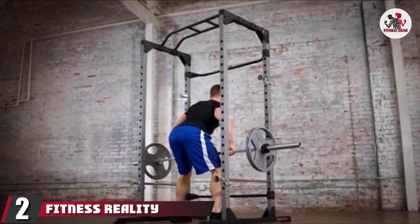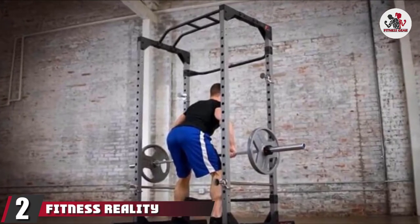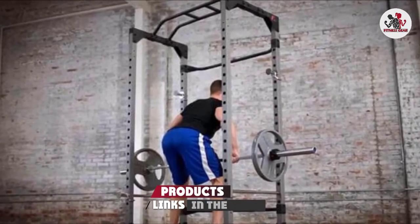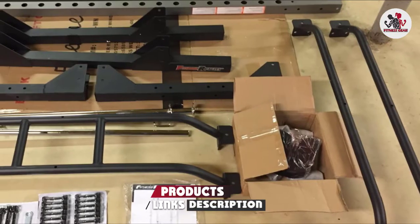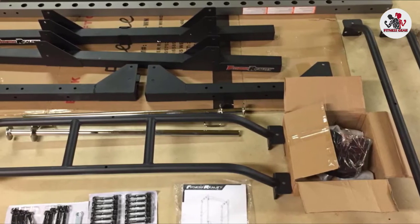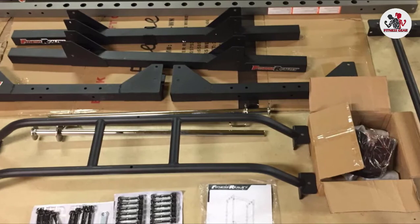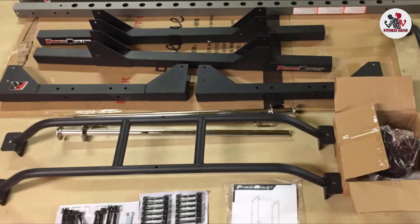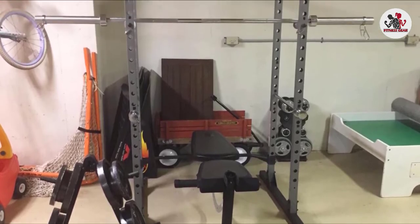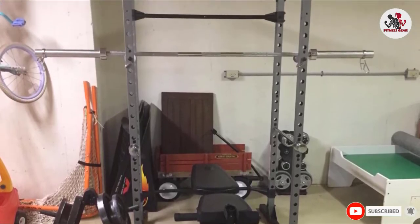At number 2, we have the Fitness Reality 800 Tensile Max Power Cage. If you're just beginning your home gym setup, consider this power cage and weight bench bundle. The durable power cage is a best seller on Amazon, complete with a rock-solid 800-pound weight capacity, safety bars, and stability bars. There's also the option to add a lat pull-down attachment for an additional $209.